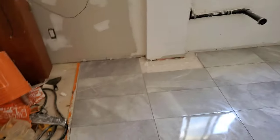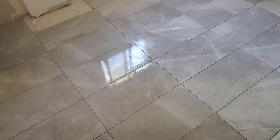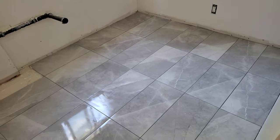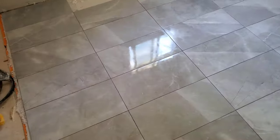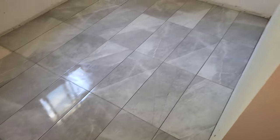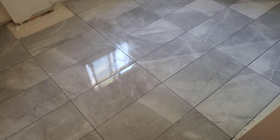I put down the grout earlier today. You can see a very wet reflection because I've just wiped it down for the second time. I use vinegar to help cut the haze more quickly. When I mentioned it to somebody else, they were shocked — they had no idea what I was talking about with grout haze. And funnily enough, this is the worst I've ever seen it.